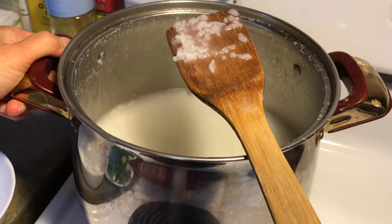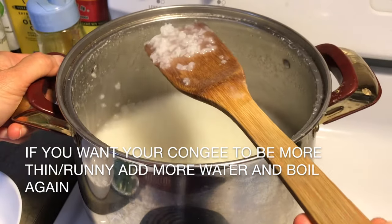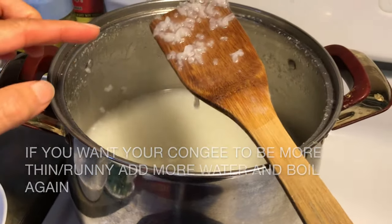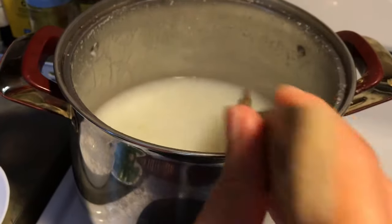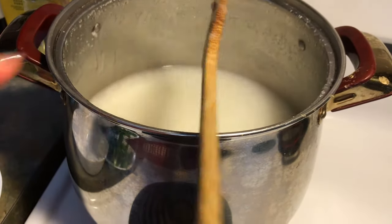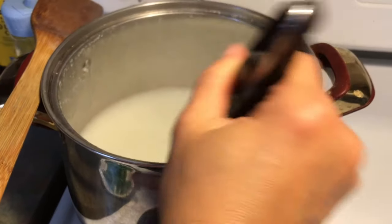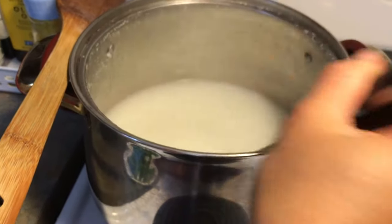The texture is like this now. If you want it more smooth — a little more cooked — you can do the same procedure again: turn on high, let it boil, then turn off the stove and let it sit. But to me this texture is good. If your congee is too thick, you can add some water. This is the texture I like.